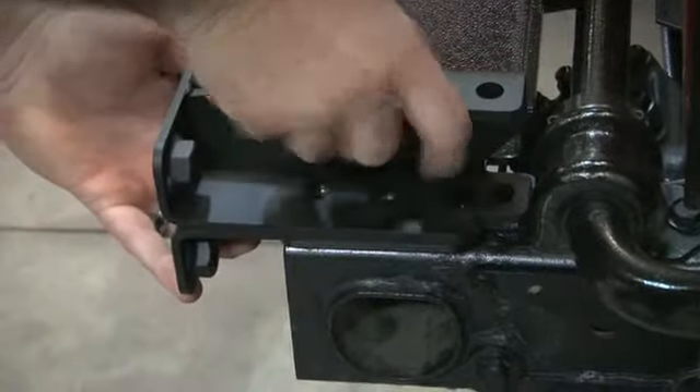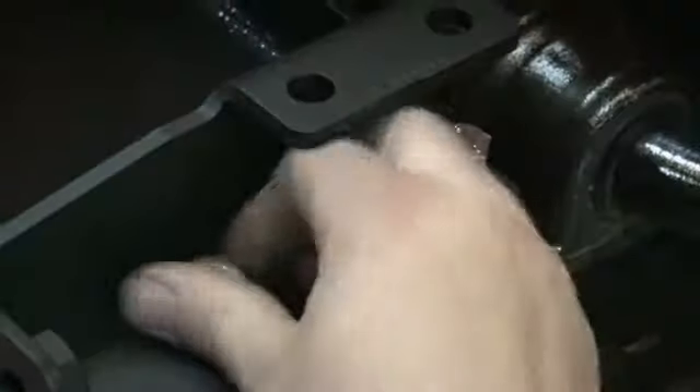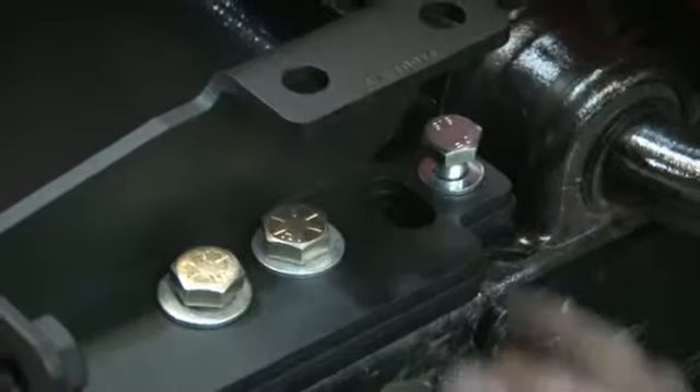Now we're on the passenger side — those brackets stack right up just the same as the driver. Install your three bolts, again just hand tight. We don't want these too tight so they can't move later.